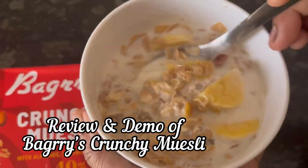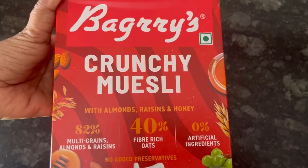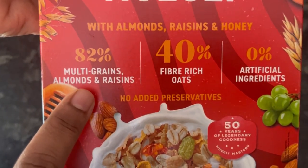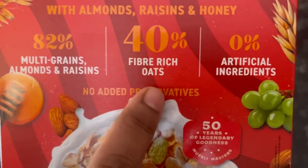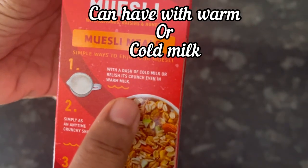Hi everyone, in this video we will see the review and demo of Bakery's Crunchy Muesli, which has 82% multigreens, almonds and raisins, 40% fiber rich oats, and it does not have any added preservatives.